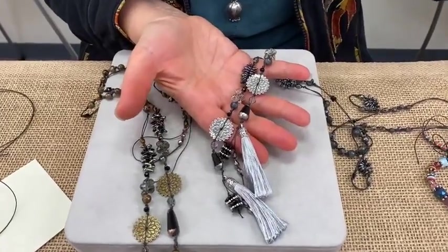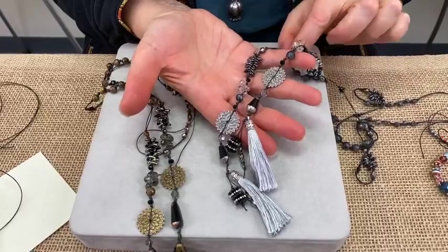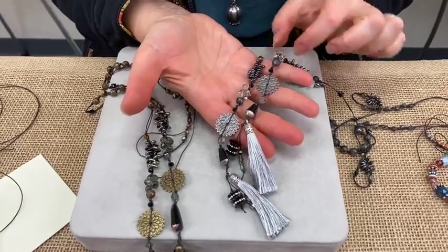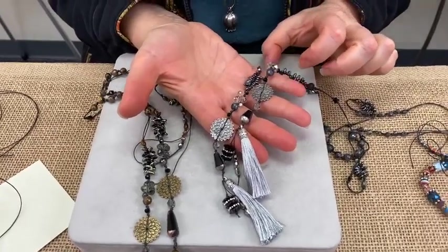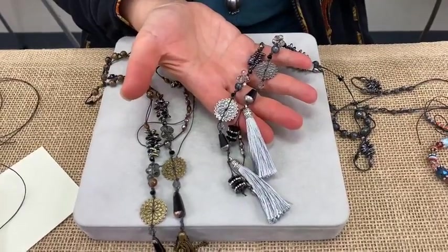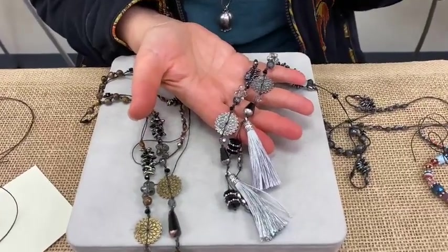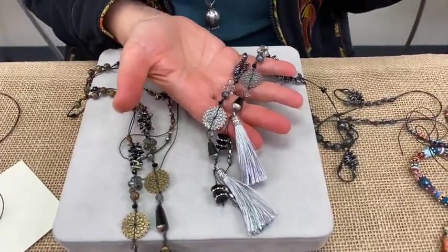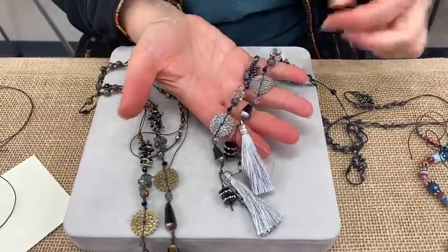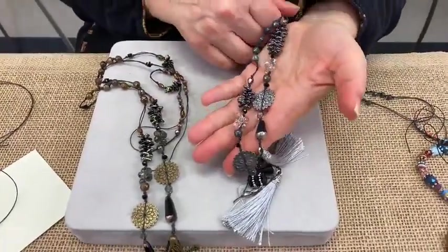The inspiration for these were these very snowflake-like gears. That was my first component and everything just kind of came later. The snowflake gears are definitely a focal point of this lariat, and then there are definitely some secondary focal points like the tassels.